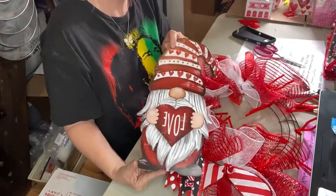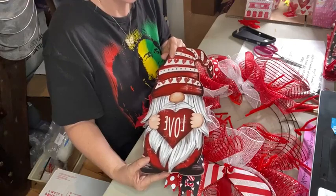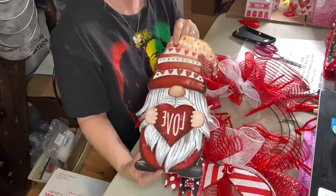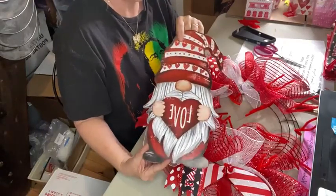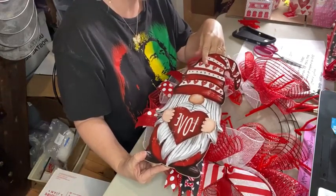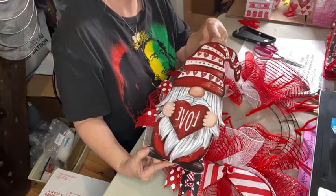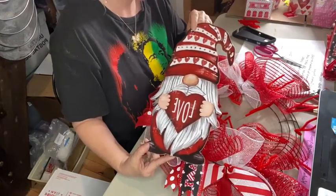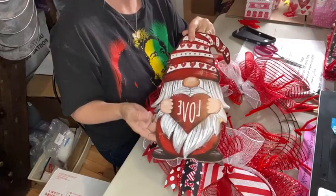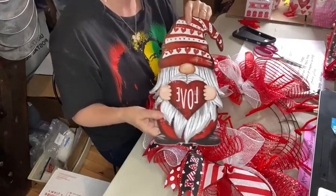A lot of times when I do a gnome wreath, I use gnome ribbon on the wreath and coordinate that with my sign. This year, my gnome Valentine's Day ribbon had a lot of pink in it. I usually try to keep my wreaths to a three-color pattern — three basic colors. In this case it was red, black, and white. I chose those colors because my sign has little black boots, some black outlining throughout the beard, and then the majority of the sign is red and white. So that's how I typically choose my colors — based off of my sign.